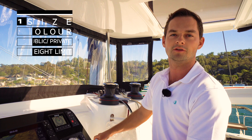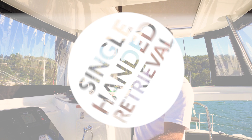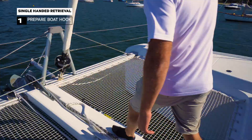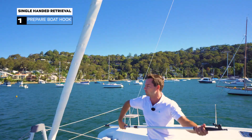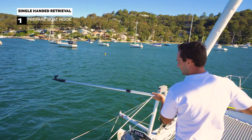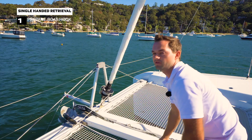If I'm undertaking this operation on my own, before I get too close to the mooring ball, I want to prepare the foredeck area completely so that when I'm in position I can easily grab the mooring ball. So right now I'm going to get the boat hook ready — it's stored neatly here on the foredeck. I'll set it to maximum length so that as I'm reaching over the side I'm touching the water without straining. I get it ready, leave it primed, and then I'm set to return to the helm and start the approach.